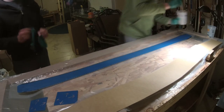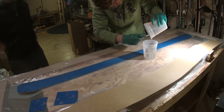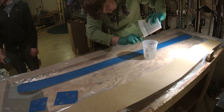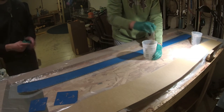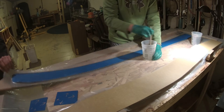The very first thing when you're making your skis is to mix up your resin. My resin requires using two cups — mix it in one, pour into the other, and then mix it for another minute or two.